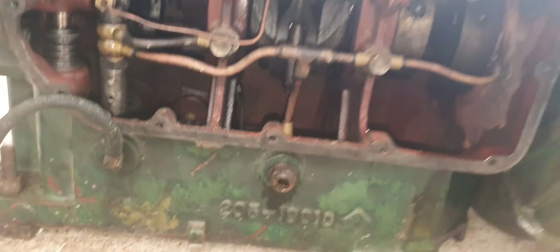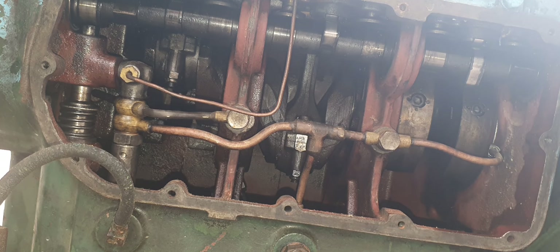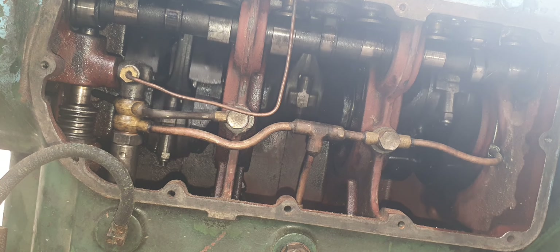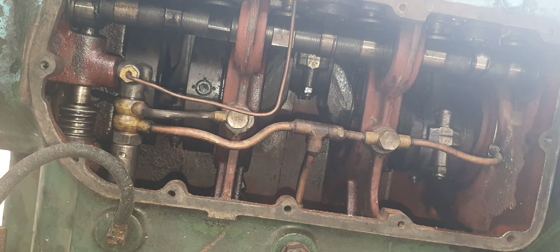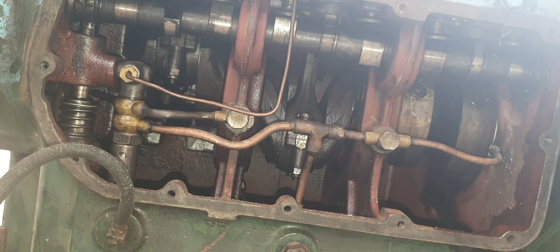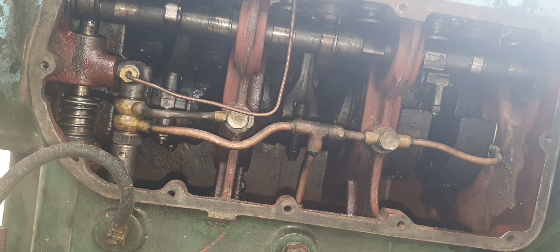I'm going to turn it over. It seems to still be a little bit tight, but it's spinning over by the crank. It's freeing up a little bit. What I want to do is give those cylinder heads a bit more of a clean up. I think number two cylinder was seized.